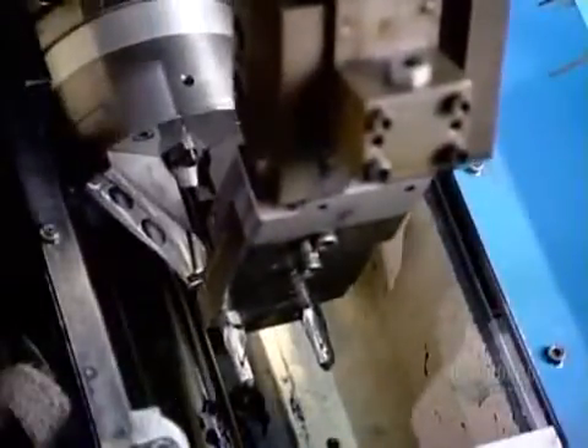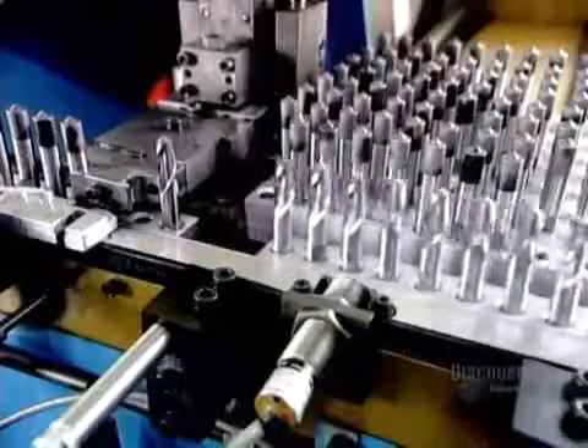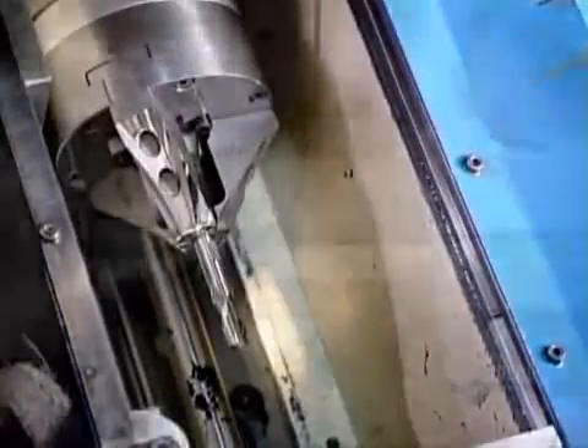Then a robotic arm runs the tools one at a time through a high-precision automated grinding machine, this time to finish the cutting end. The machine uses diamond grinding wheels to grind the precise cutting angles and finalize the diameter.